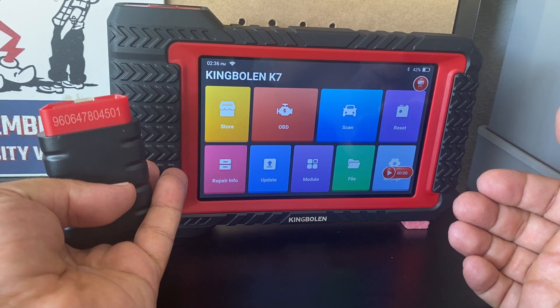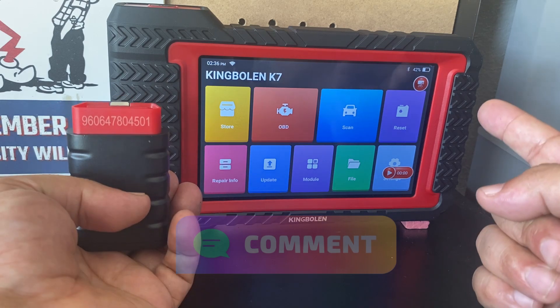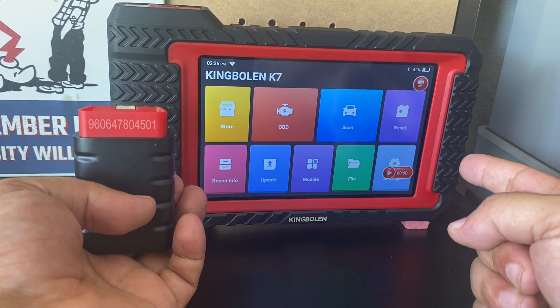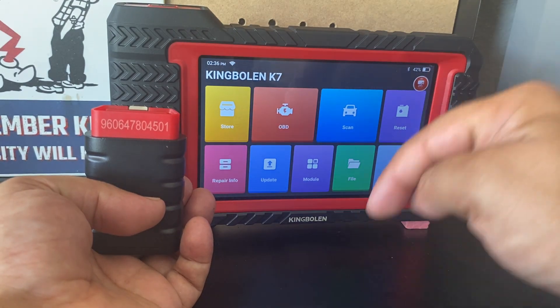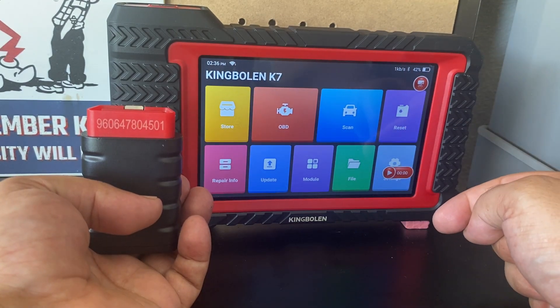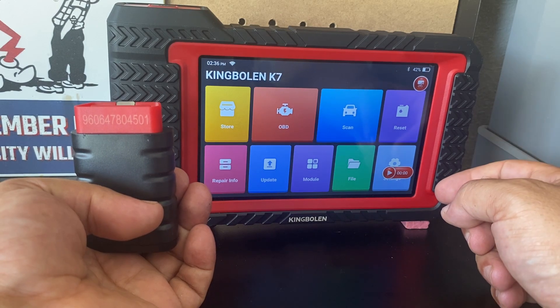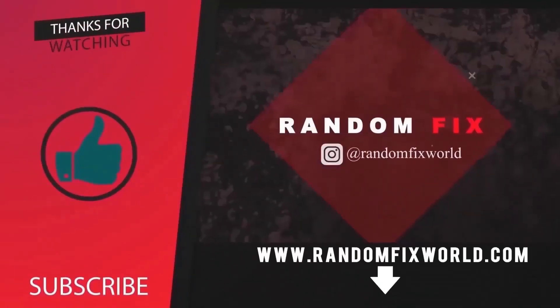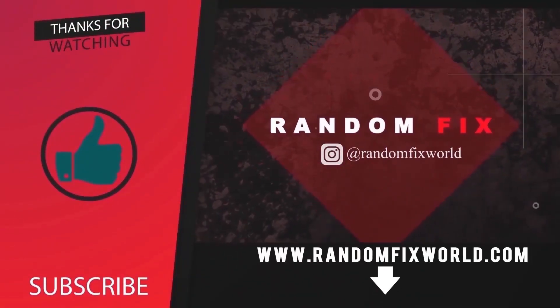If there was something I did not mention in this video, please let me know so I can incorporate it into another video. I'll leave special links and coupons at the end of the video and in the description box below, and I'll include a playlist for bi-directional scan tools. Thank you so much — make it a great day. Bye-bye.